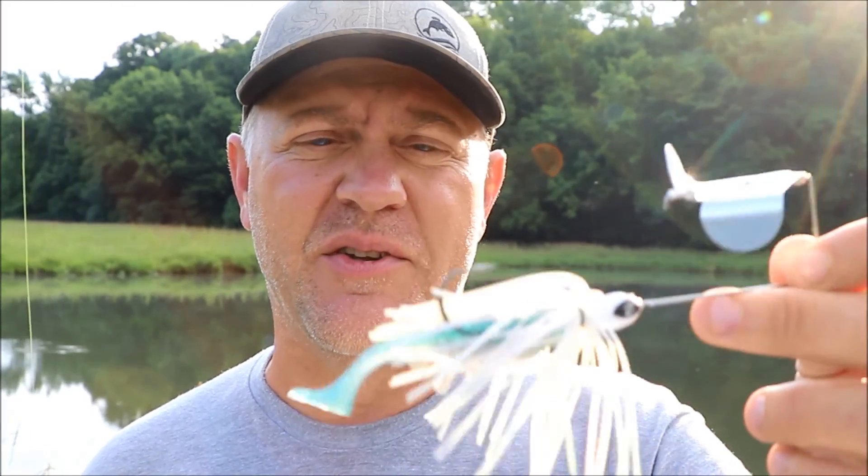I haven't had a chance to try them in the creek yet, which is originally where I was going to try them, but we're going to use this as a trailer today and see what happens. Before I get started, I'm going to do what I always do with a buzzbait or any topwater bait — I'm going to take one of my spin cast combos and tie on a wacky rig.